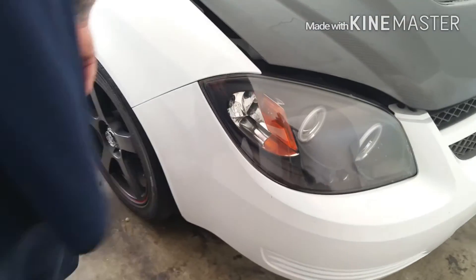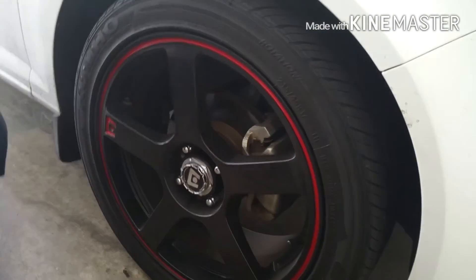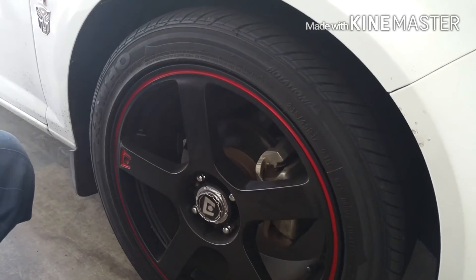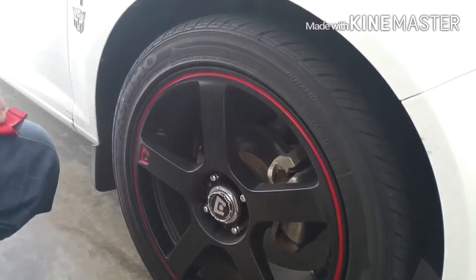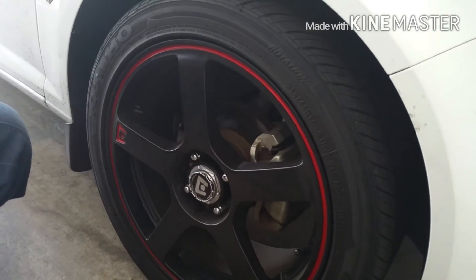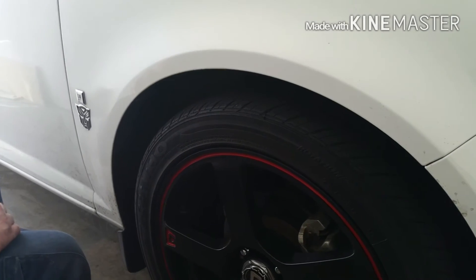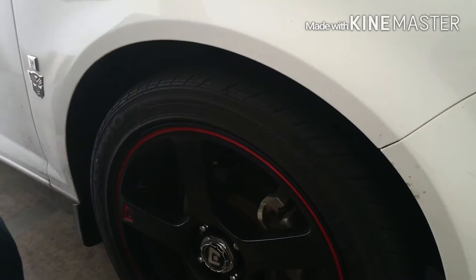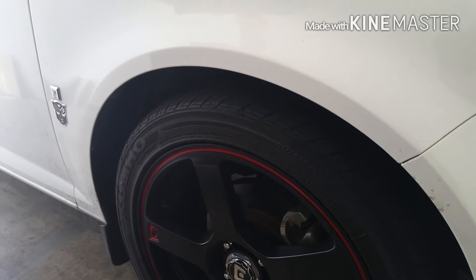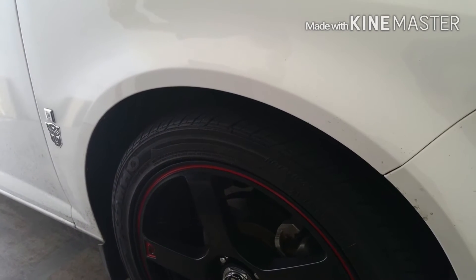Two-and-a-half inch exhaust back. These are Motegi 406 17-inch wheels. The tires are Kumho ASTs — 215/45. There's a Transformers decal on there — hell yeah, Transformers rock. The car is about 2,800 pounds.